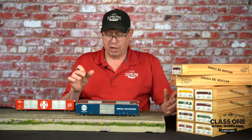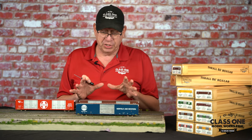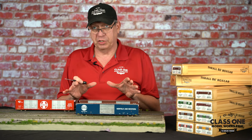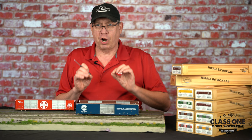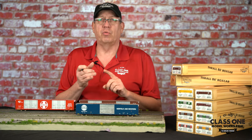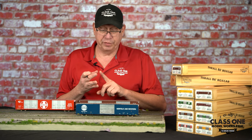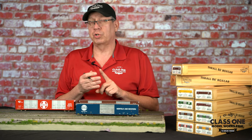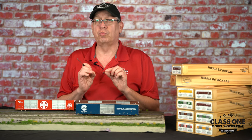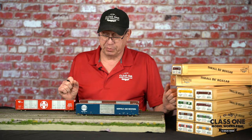One of the most noticeable things on the car is the level of sharp, crisp detail. We wanted to make all of the detail — the rivets, the roofline, the standing seam roof, the door rails, and all the door details — really, really crisp. The detail on them is very sharp and very specific.